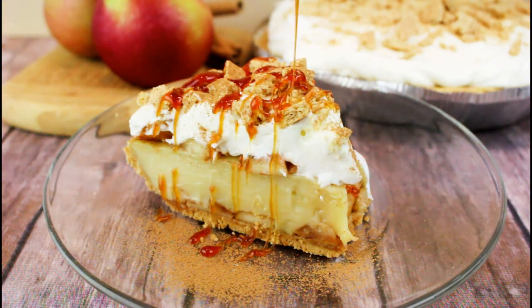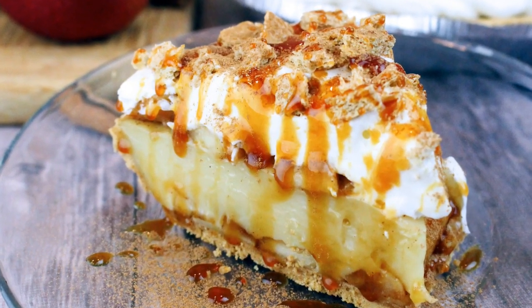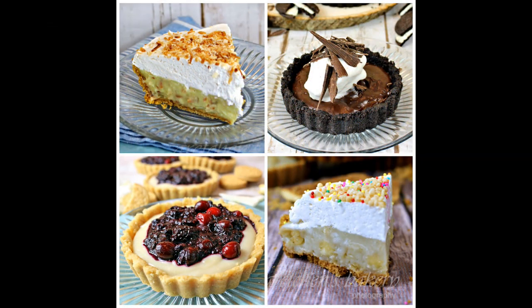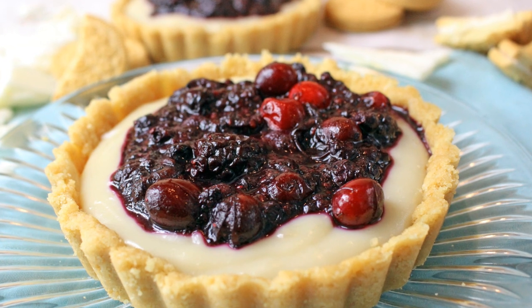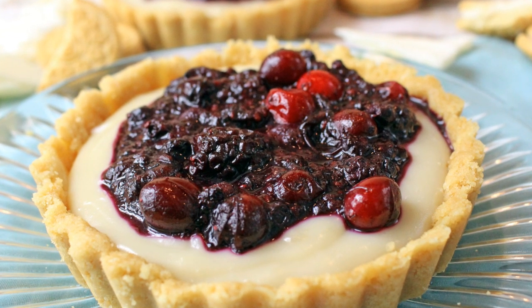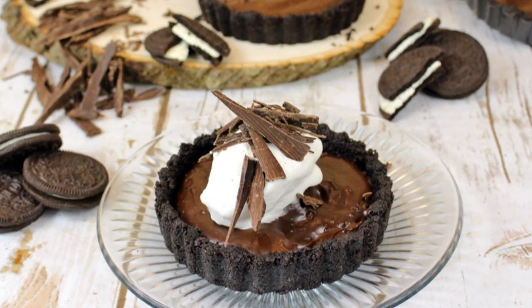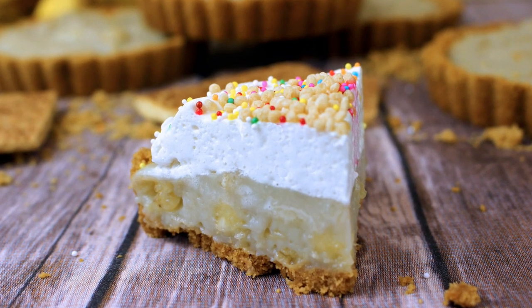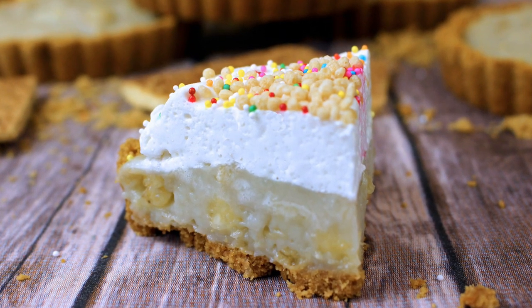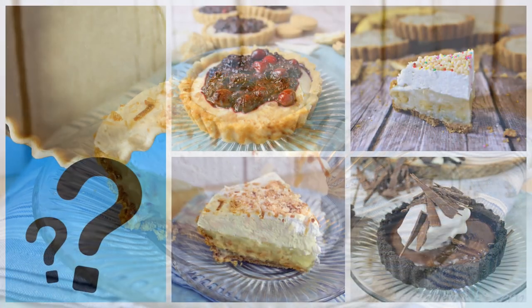Hey everyone, welcome back to Gretchen's Vegan Bakery! I'm finally back with the sixth installment of my cream pie recipe series. We launched this series with a white chocolate berry cream pie, then a sinfully delicious double chocolate silk cream pie, followed by banana cream pie, and of course coconut — no cream pie list is complete without coconut.